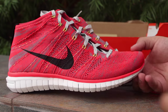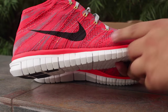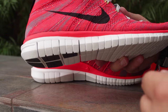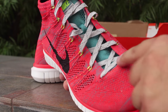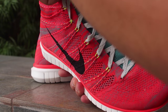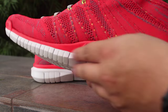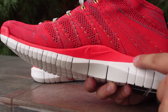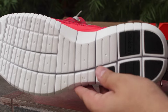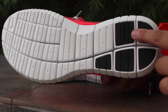Here are the Nike Free Flyknit Chukkas. As you can see, the upper is red with gray hits on the flyknit. You have your black Nike swoosh, gray 3M laces, and a teal blue tongue upper. The inner of the midsole is like an infrared color.